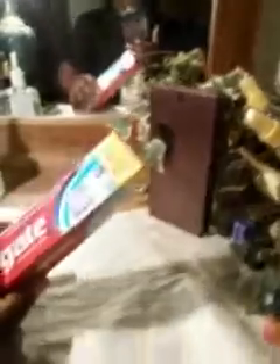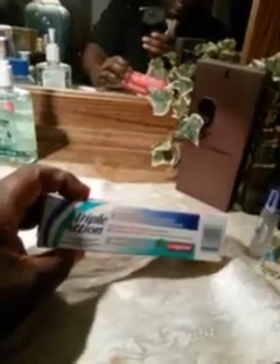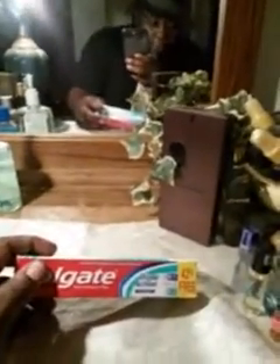Next I got some Colgate Triple Action. I never had it before but it looks pretty good — triple action formula with a three-step process. Go to your dollar store and pick up some of this Colgate Triple Action. I just had to get my hands on some more Colgate.